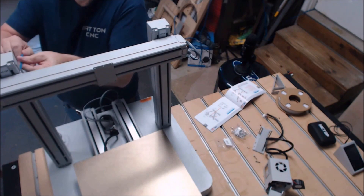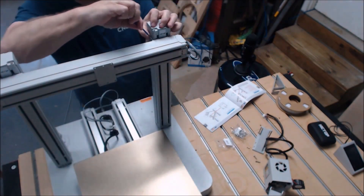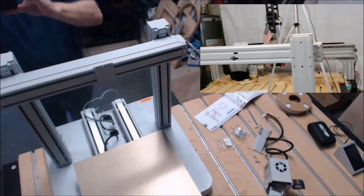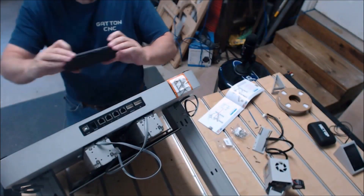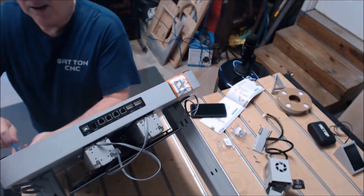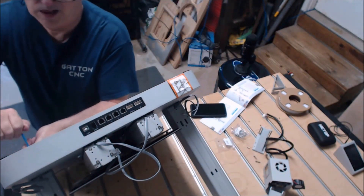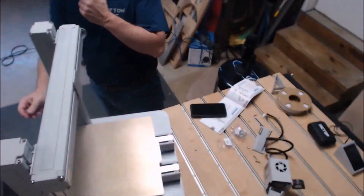Once I got all the screws started, I'm tightening these up. I'll pull out my camera and take some pictures to show what I was tightening since you can't really see it from this view. Then I flip it back over, tighten everything up, and now I'm getting ready to put on the extruder.